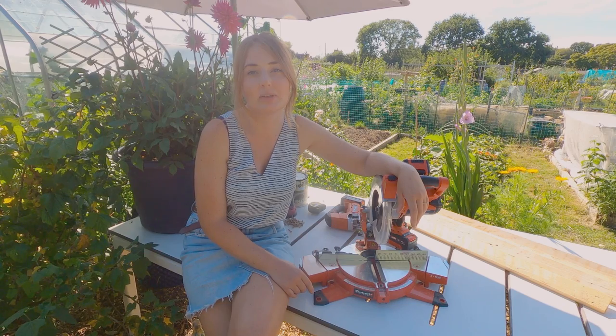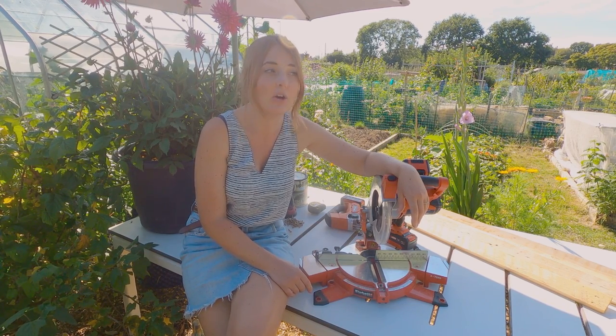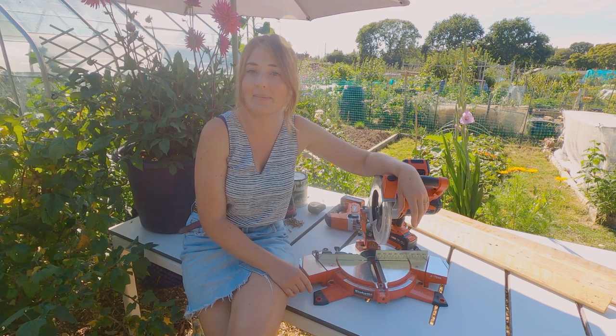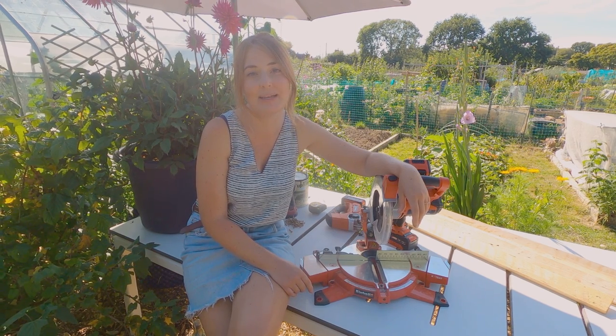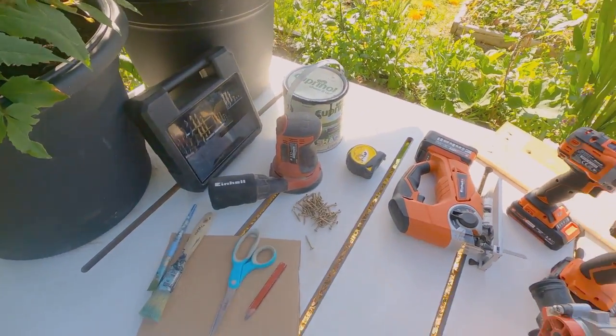These are going to be perfect whether you put them into your shed, whether you want them in your hallway to keep all your keys and everything in, or even in your kitchen. There are plenty of possibilities with these shelves. First up, I'm going to show you what tools and materials we'll need for this project.